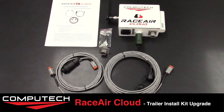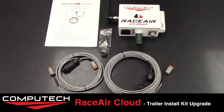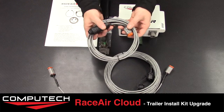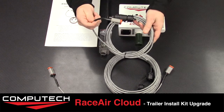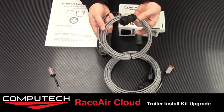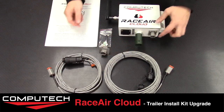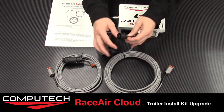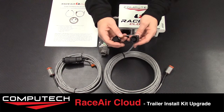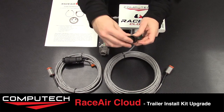If you upgrade your RaceAir Cloud to include the trailer install kit, instead of getting the 40-foot cable you will get these three cables. The first will be either an 8-foot or 12-foot cable depending on your pole length. This cable will have the Deutsch connector on one side and the other side will utilize this black screw-to-seal connector. This cable will connect to your RaceAir Cloud Weather Station that is flying in the air, run down the pole, and then connect to the mating connector, which is meant to be installed on the outside of your trailer and has its own cap attached for transport.